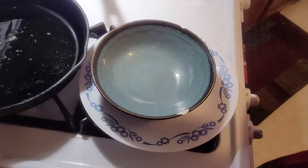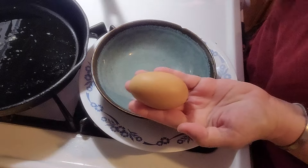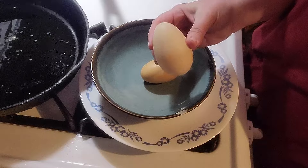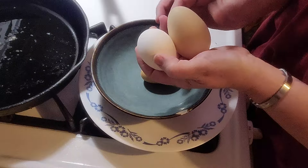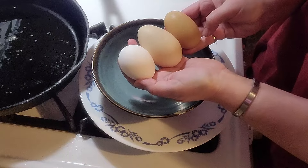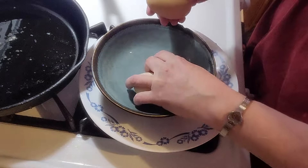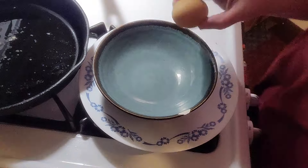I'm going to make a roast beef omelet. This is the egg I got yesterday from my hen — one of them, who knows. This is what I got this morning, and this is a Walmart egg. I'm thinking this morning's egg might have a double yolk, it's so big. We'll see.